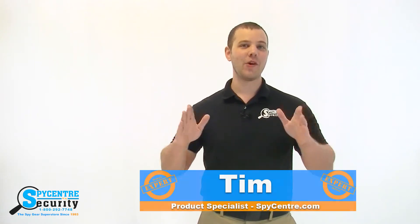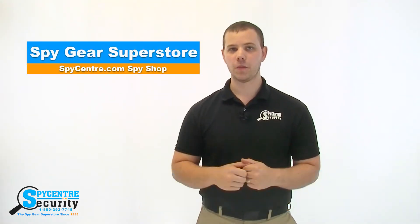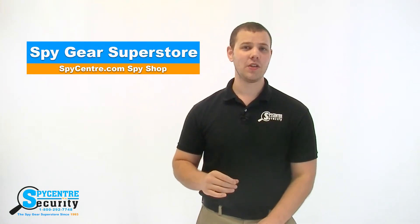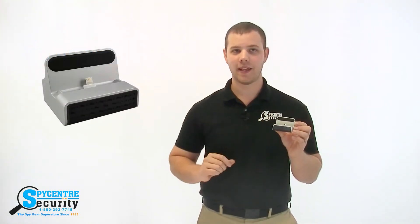Hello everyone, my name is Tim and I'm one of the product specialists here at SpyCenter Security, the SpyGear Superstore, and I'm here today to talk to you guys about the Wi-Fi iPhone charging dock hidden spy camera.